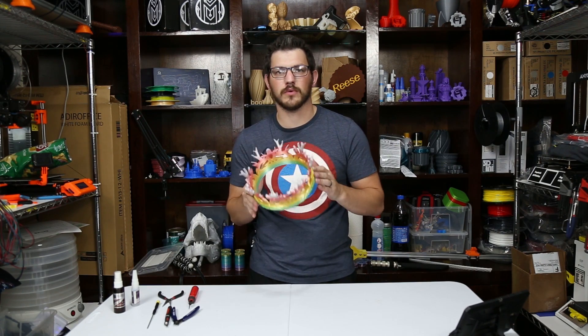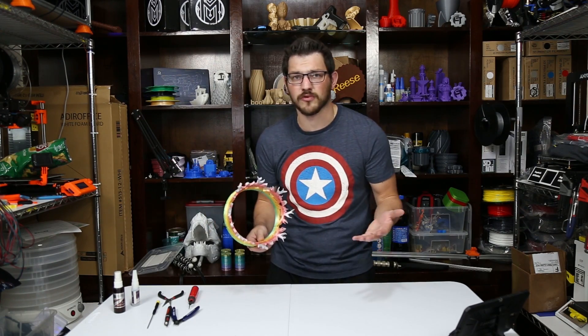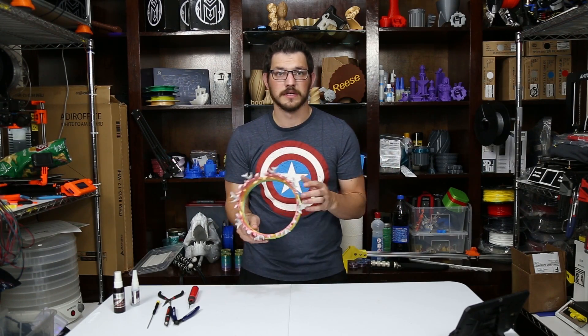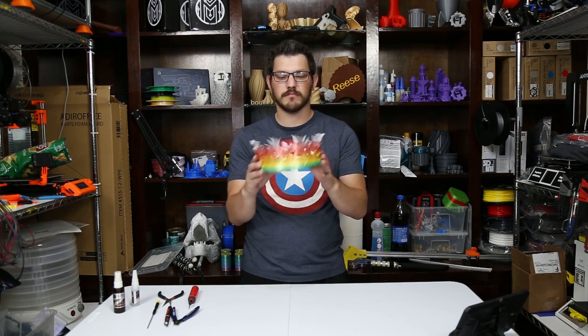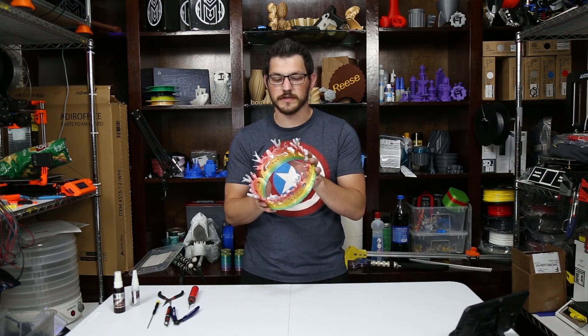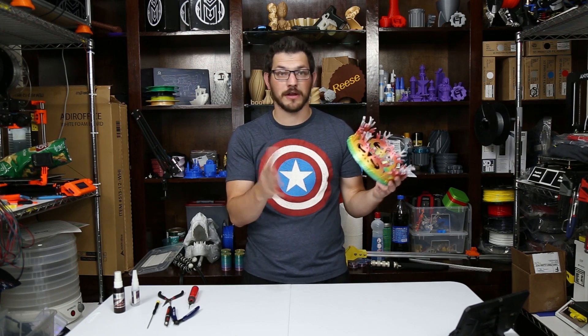I kind of wanted to do it how most people are going to print it — not everyone has large format printers. They have small ones: GTax, little Crealities, maybe a Prusa. But you can print all four of these at once on your printer. I'm not going to clean this up or spray paint it, obviously because it has the color-changing filament.